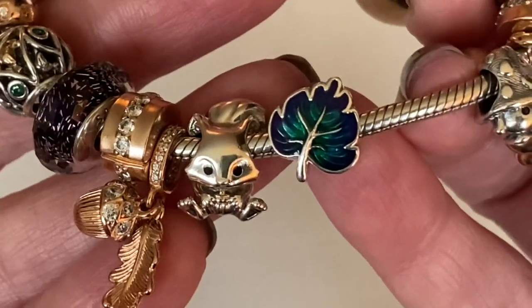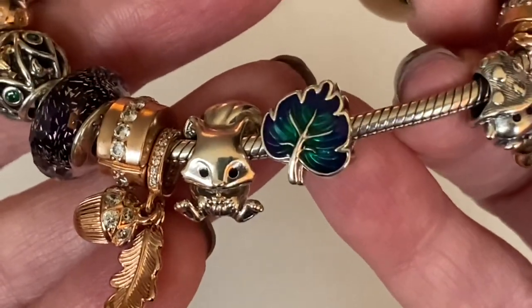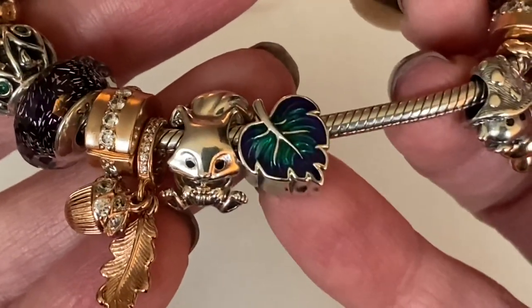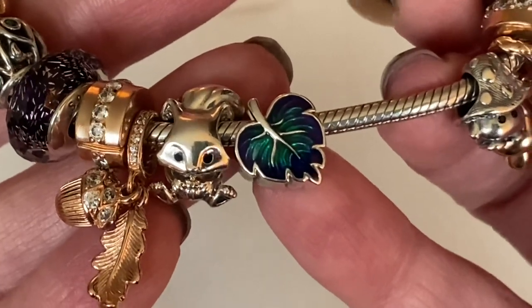I chose this one in store, and some of them had variation in the amount of green and purple. I tried to get the one with the most amount of green I could.